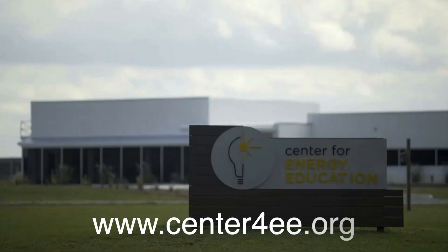I hope this information has been useful to you. For more information, please visit us at center4ee.org.